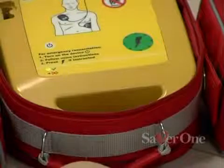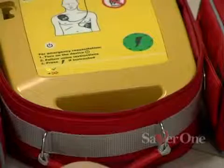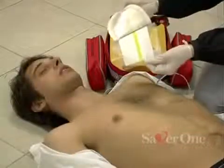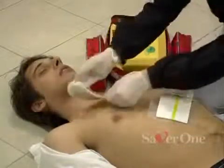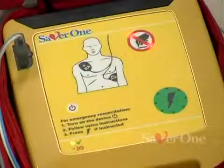Switch the device on — it will confirm it's switched on. Follow voice instructions. Place electrode pads: place electrodes on the chest as shown on the pictures on the pads. Plug the connectors — the defibrillator will now start work, informing the operator by voice messages.